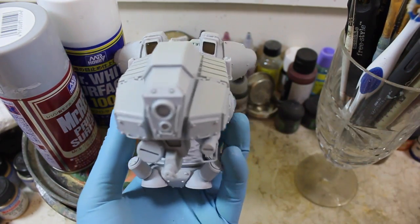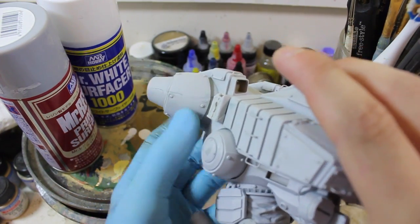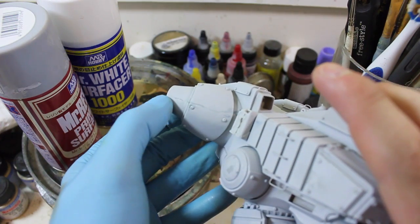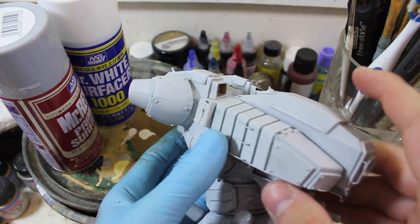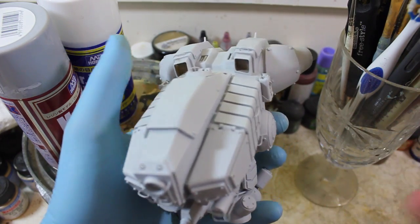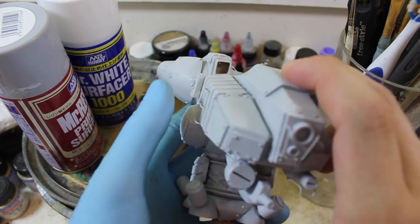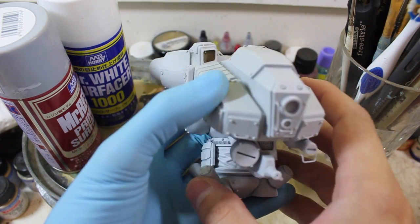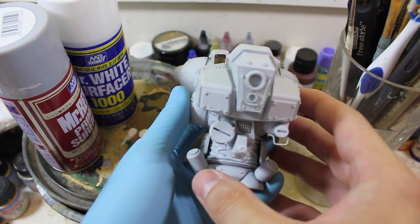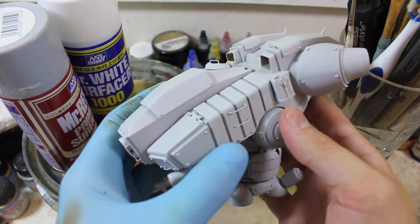The thing about resin kits when they're hand cast is there's a greater likelihood that there's going to be mold slippage. And as you can see, there's still some remnants — this is the green stuff showing through the thin layer of primer. You just have to accept that these kits are sort of limited run, which means mine is like number 40 of run three, I think.